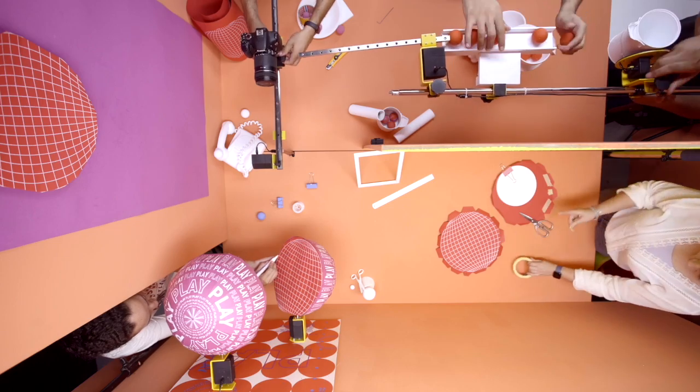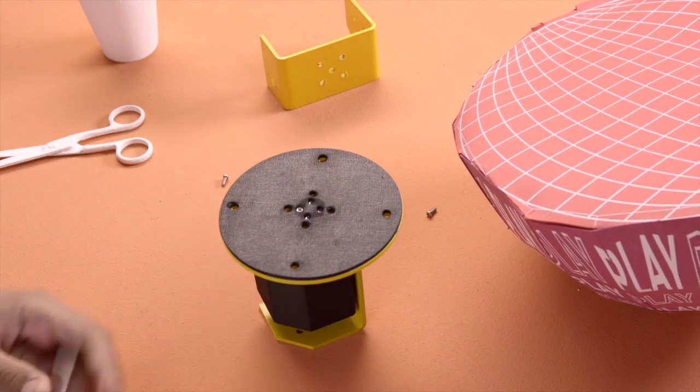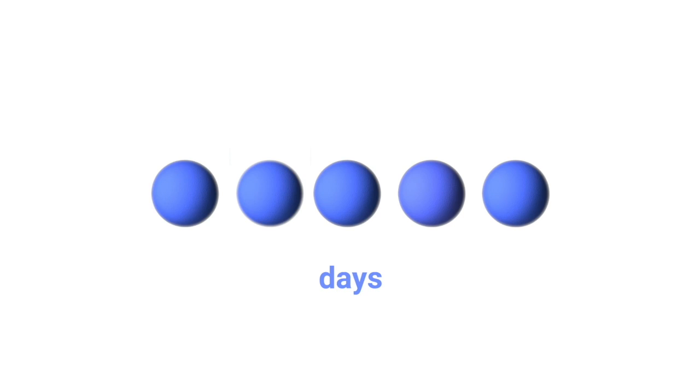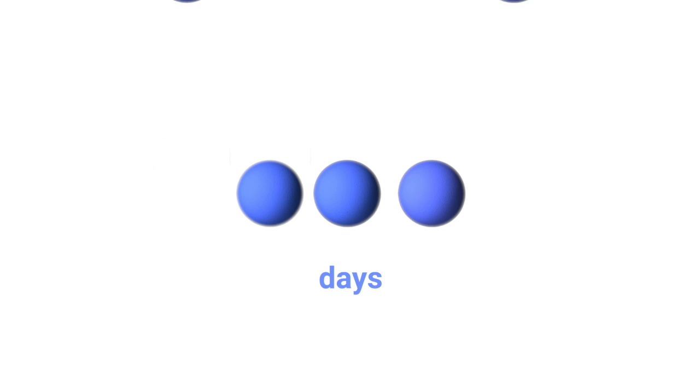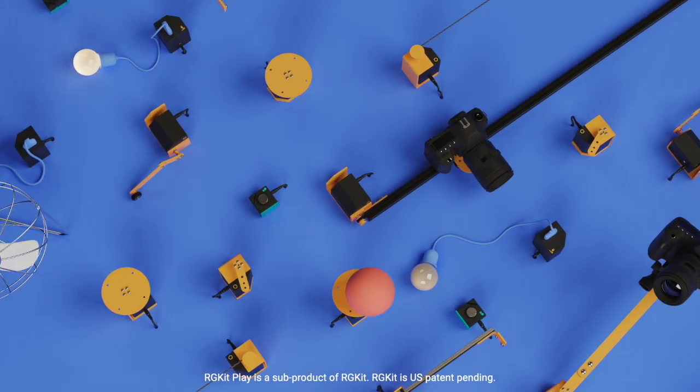Creatives like you could create this frequently, easily, affordably. Add tons of movement to your designs in an incredibly short time — in five days. No, three. Wait, two days. How about one hour? That's it. That's why we created ArgyKit Play.